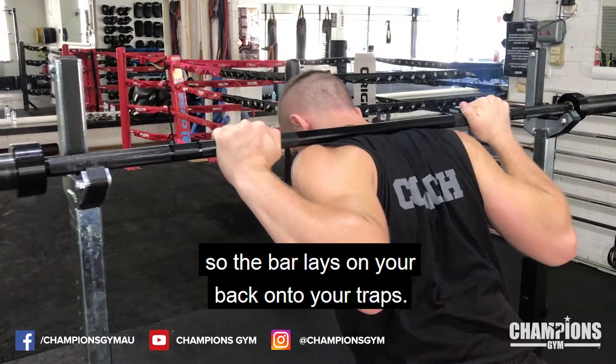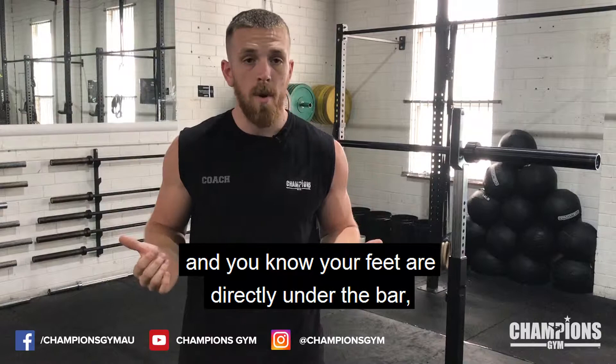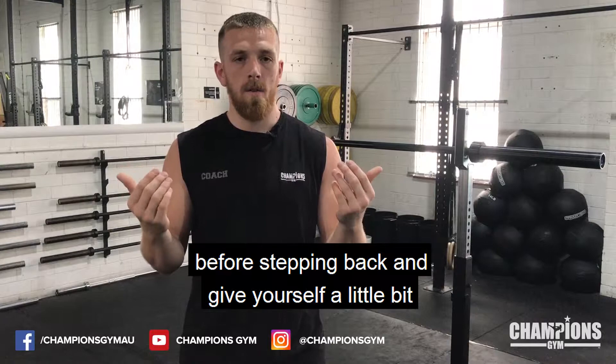Once your hands are set, you're going to walk under the bar so the bar lays on your back onto your traps. Try to make sure you avoid putting it anywhere on your spine where you can feel a bone, as that can give you some issues later down the road. Once you've got yourself centered and you know your feet are directly under the bar, take a big deep breath in, brace your core and squeeze your glutes, and then you're going to stand up so that you're taking the weight of the barbell before stepping back and giving yourself a little bit of space outside of the rack.